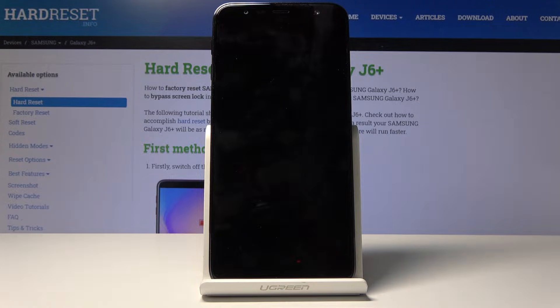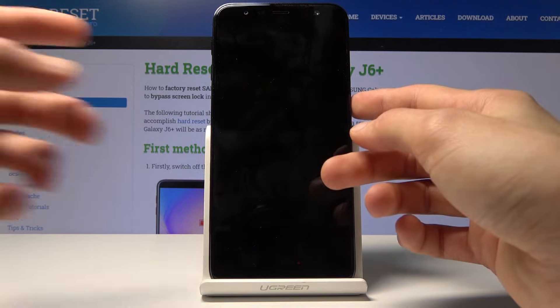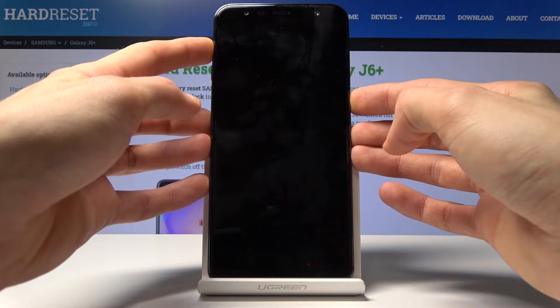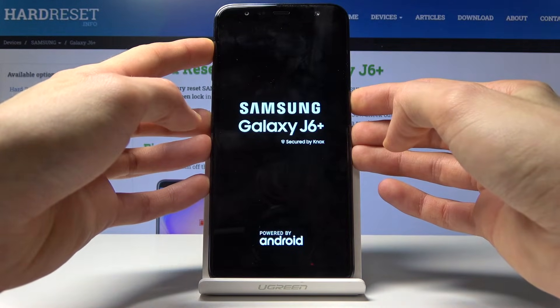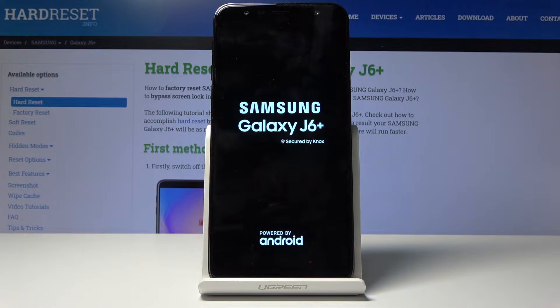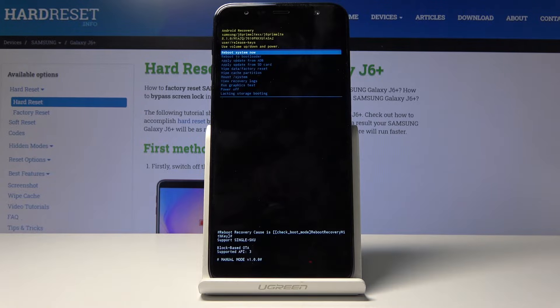When the device is off, boot it into recovery mode by holding the power key and volume up at the same time. When you see the Samsung logo you can let go, and we're now in recovery mode.